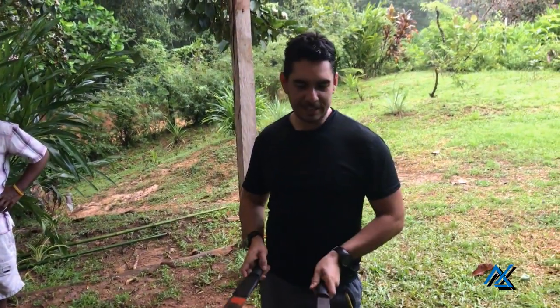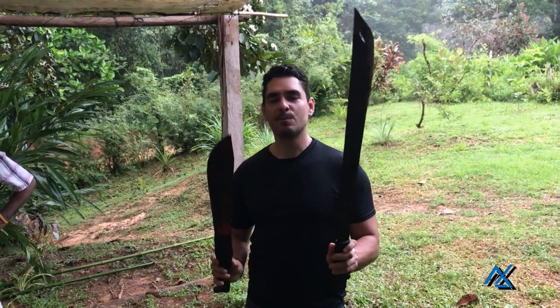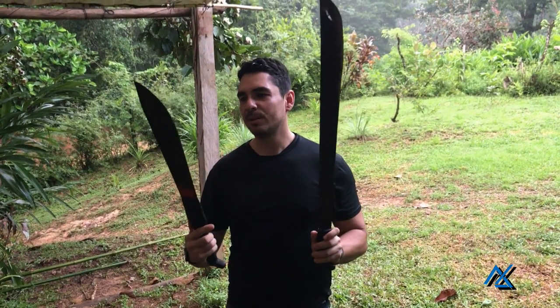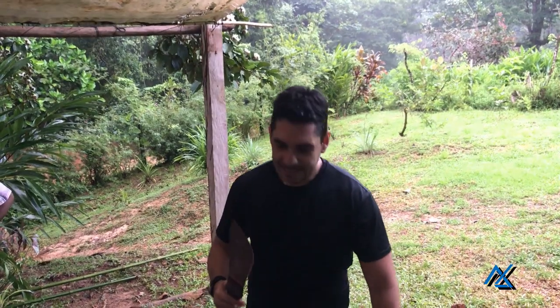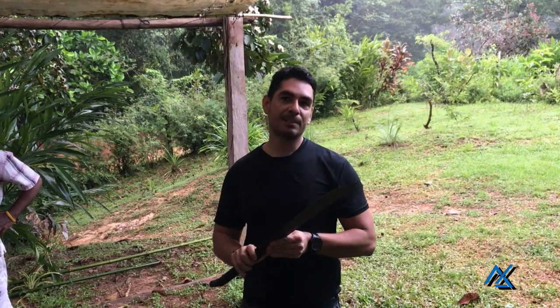This other machete is like a guarding machete, very typical of Costa Rica, but it has a very specific application. This other machete, being more heavy in the front, is more for chopping — more like a survival machine. They might be different types, but I've come to find out that this one does it all in one package and is the best for jungle survival. It's not an expensive tool, and this is the one that we give away to our students.